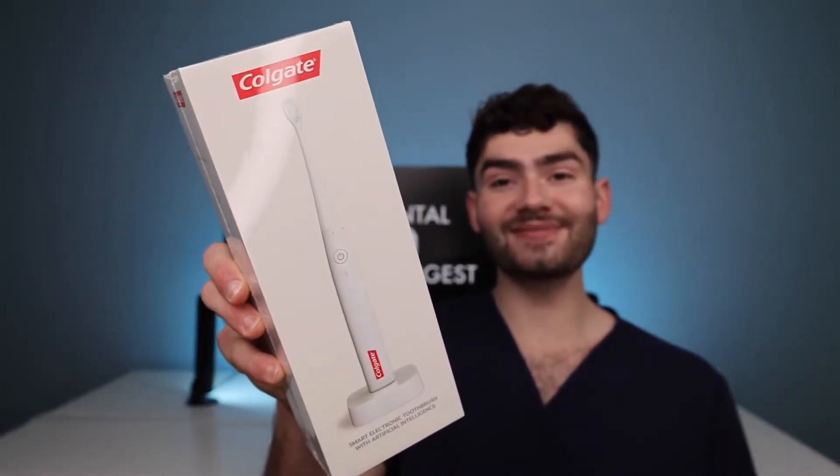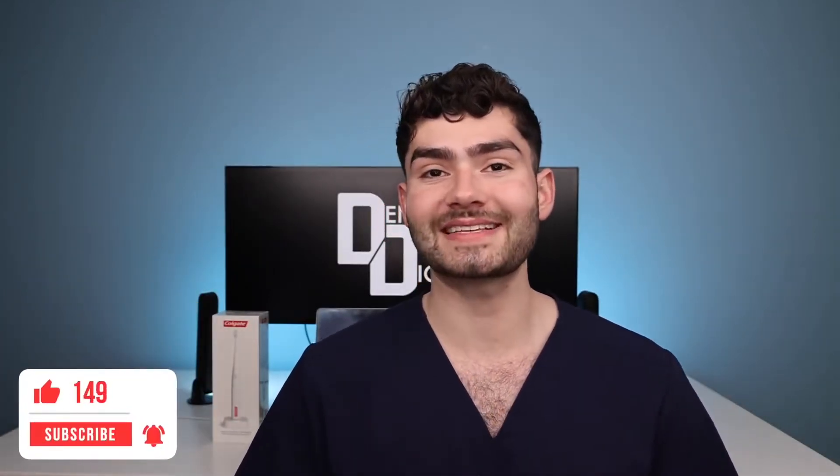Let's find out how the Apple toothbrush will clean my stained teeth and if it's the best toothbrush for your smile. Welcome to Dental Digest — if you guys brush your teeth make sure to smash that like button down below, and let's keep brushing.